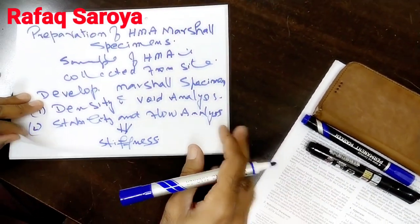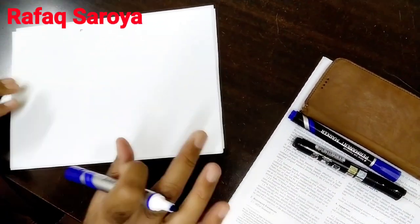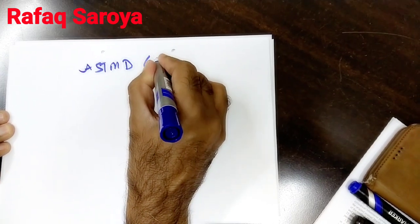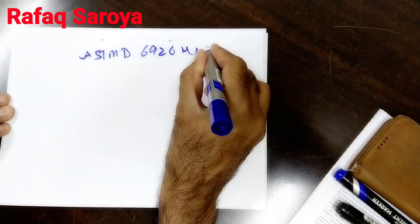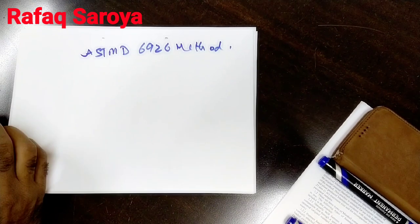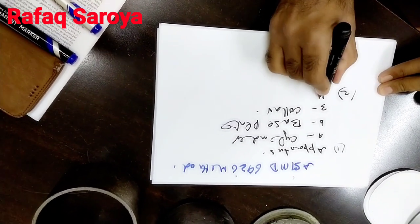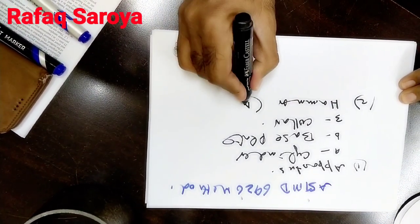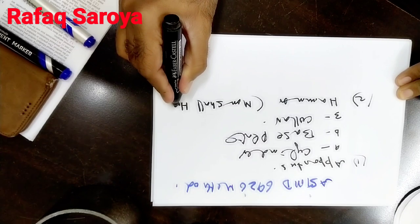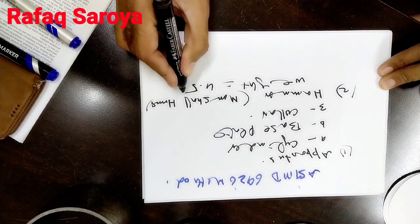Now let me tell you how we are going to prepare the Marshall specimen, as we are going to describe it as per ASTM D 6926 method. This is our method for the formation. In this method, we have the hammer known as the Marshall hammer, and its weight is 4.54 kg.